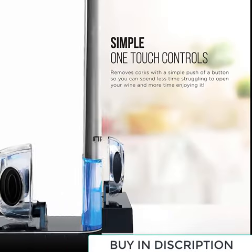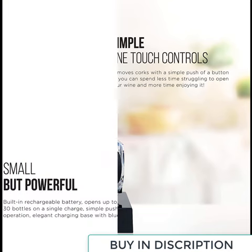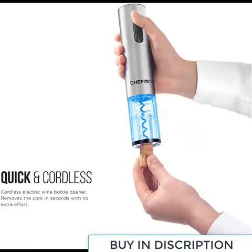This cork remover adopts the vacuum pressure principle. Insert the needle in the center of the cork firmly and deeply. Press the handle down to the bottom for several times. Only 7-10 seconds and you can remove the cork.